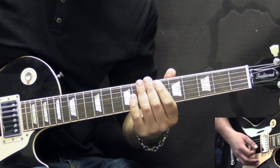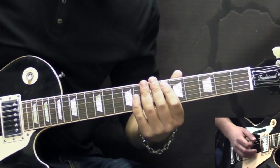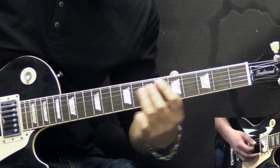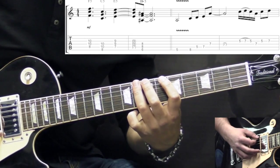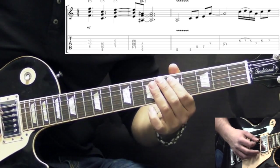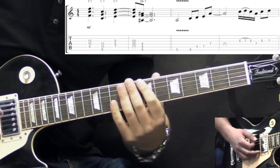After that we go right into the solo. We're going to break it up into licks and phrases, and then I'll play the whole solo slowly. The first phrase starts off with the 5th fret on the low E string with some added vibrato, then we go to the 8th fret, then on to the A string 5 to 7, and then 7 on D.